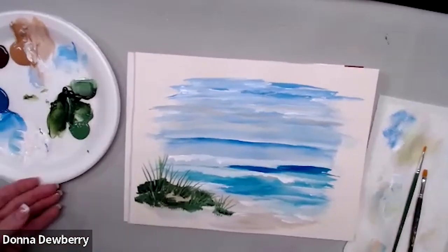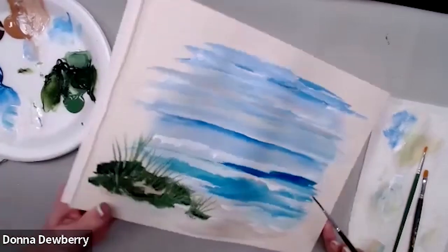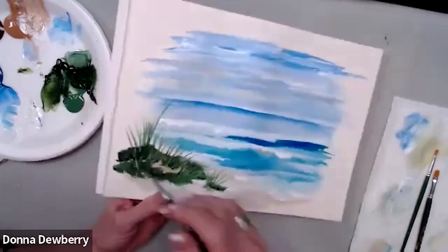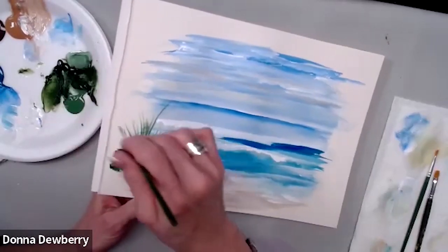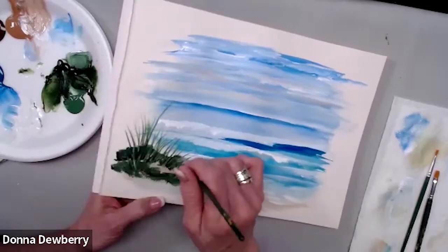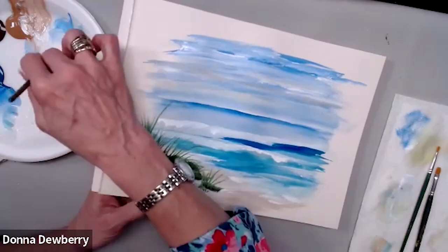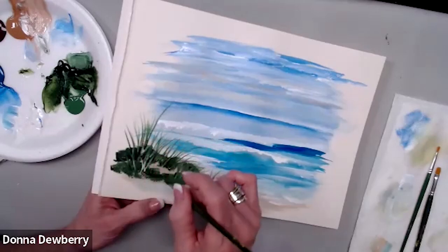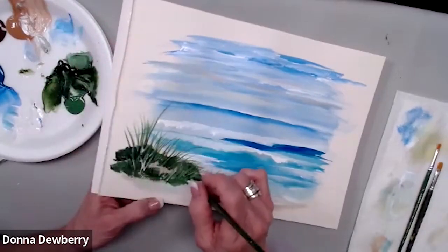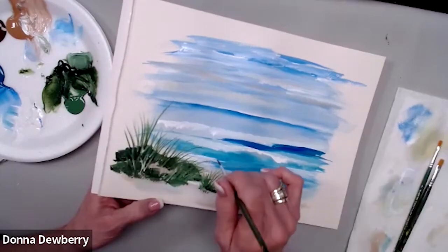I'm going to use the number two script liner because it gives you a really thin inky line. I make the water inky on it. If you like projects like these, we do more complete, longer projects on our membership — four classes for $9.99, one a week. I also have practice strokes on Friday so you can learn how to use these different brushes. I'm going to come in here and throw some white in there. The chisel of that first brush is nice, but look how much thinner the liner strokes are.